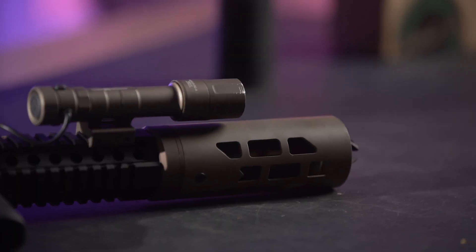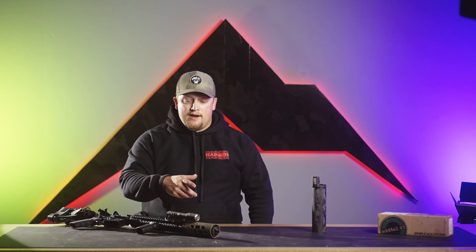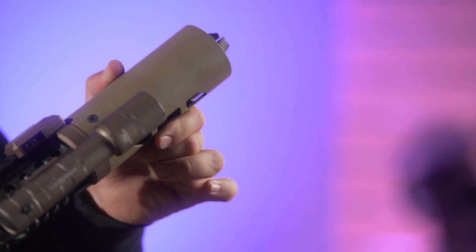By not trapping that heat, it's going to reduce the mirage you see coming off the top of that suppressor, as well as give you added protection whenever you're transitioning and you have that suppressor sitting on your leg.